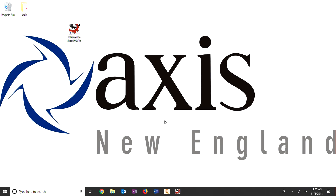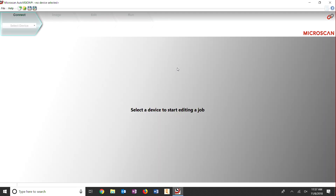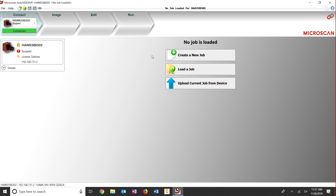First, let's open the AutoVision app. We then connect to the camera and create a new job.